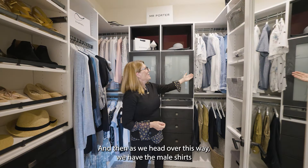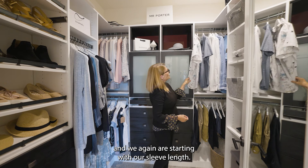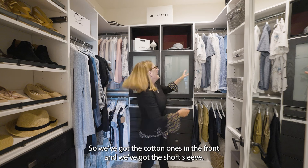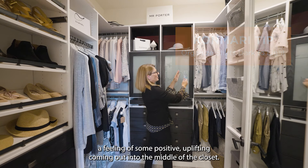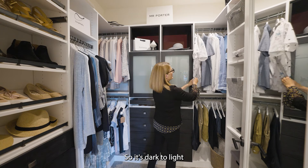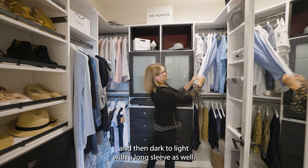As we head over this way, we have the male shirts, and we're starting with our sleeve length. We've got the cotton ones in the front and the short sleeve. We're going dark to light because it gives us a feeling of something positive and uplifting coming out into the middle of the closet. So it's dark to light, and then dark to light with the long sleeve as well.